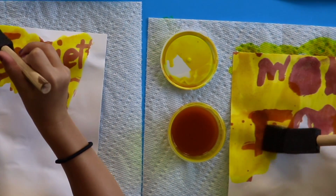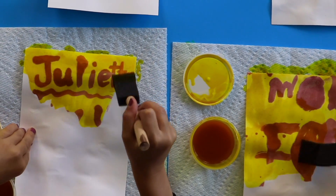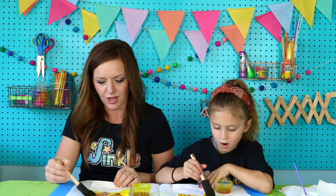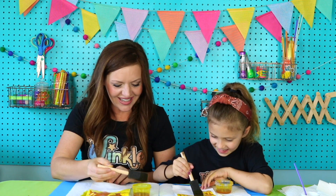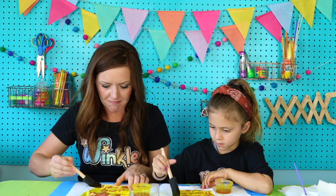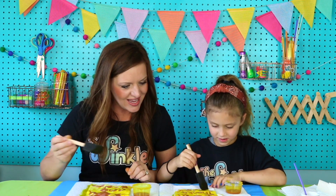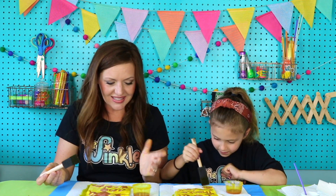Look at that! Turmeric is a natural indicator, so it changes color when the turmeric and rubbing alcohol is mixed with baking soda. Whoa, look at that! Look at this — that is so cool. This is chemistry happening right in front of your eyes. It looks like it's magic, doesn't it? This is awesome, so awesome — the best! This is the best ever.